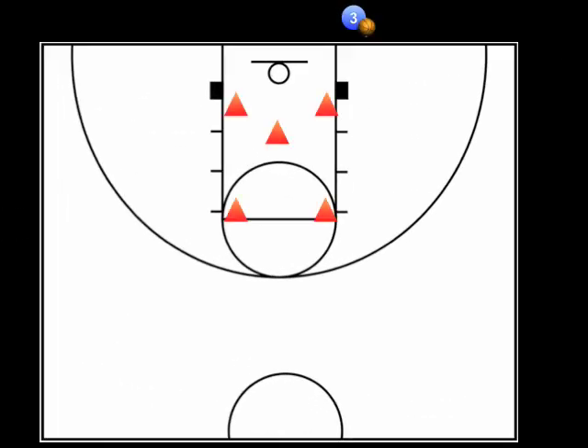Here we are with an out of bounds throw-in under our own basket. You want your 4 and 5 players to set up double stacked outside the key and facing the baseline. Your 2 guard is positioned outside the key opposite from the ball and just above the stack. Your point guard and safety is positioned at the top of the key. A key teaching point here is that your 2, 4, and 5 players should face the baseline until the play starts. This will help to keep the defenders more concerned with defending the paint.